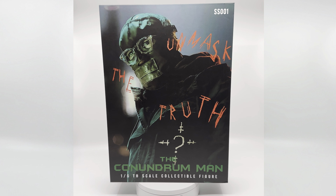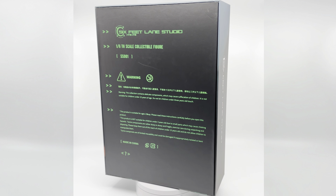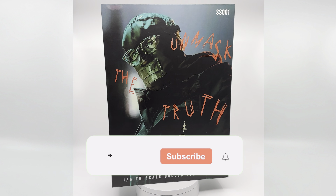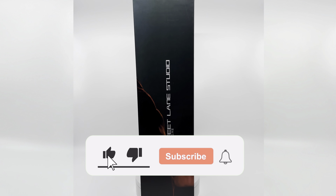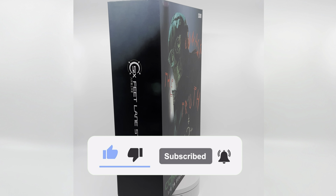Can we firstly talk about how badass this box art is? For a third-party company, I was genuinely surprised with how good it turned out. Sorry for my voice guys — I am under the weather, so if you want to mute this video and just check out how it looks, I'm totally fine with it. Make sure to hit the like and subscribe button if you enjoy the content.